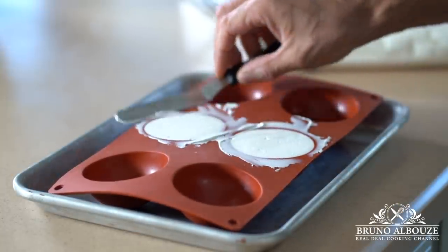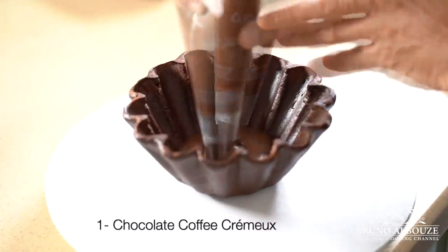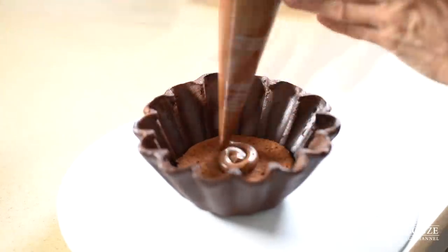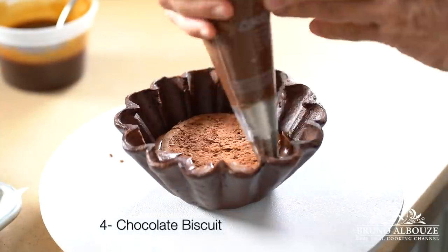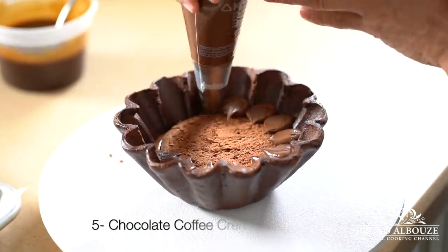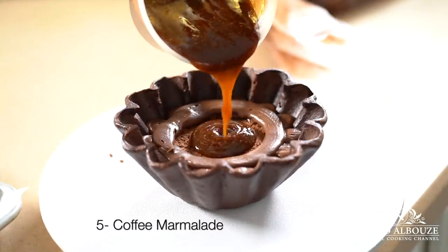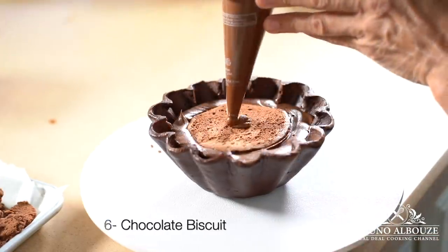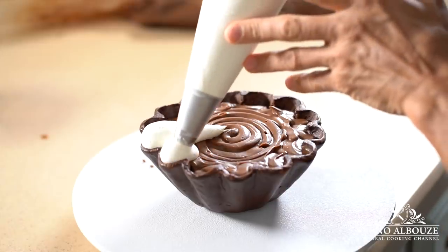Are you ready to build that awesome dessert? Let's do it. The first layer is going to be the chocolate coffee cremeux. Then add a flourless chocolate biscuit. The caramel chocolate sauce. Another chocolate biscuit. More chocolate coffee cremeux. Create a space in which you're going to pour some of the coffee marmalade. Add the last chocolate biscuit. More caramel chocolate sauce. And the vanilla mascarpone chantilly. Oh la la — that's going to be something, I'm telling you. A lot of work. But hey, no pain, no gain.